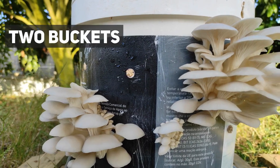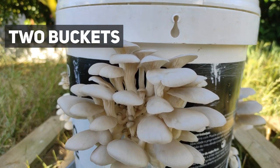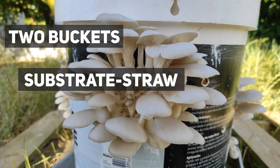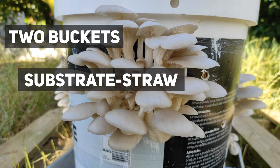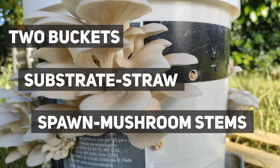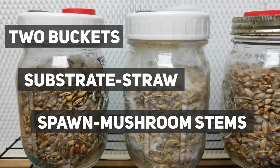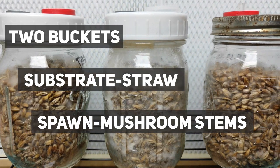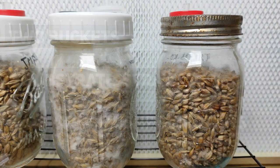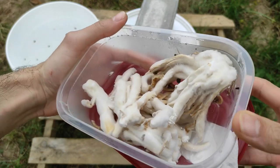You will need two buckets — one with holes and one with no holes, more on that later. You also need substrate; this can be straw, wood chips, or something else. If you are not sure what to use, you can ask in a forum or in the comments down below. The most important part is you need some sort of mushroom spawn. The most common choice is grain spawn, but it's not the easiest to make at home, so for most people the only way to get spawn is to buy from a supplier. But if you don't want to buy or make your own spawn, you can use the mushrooms themselves.